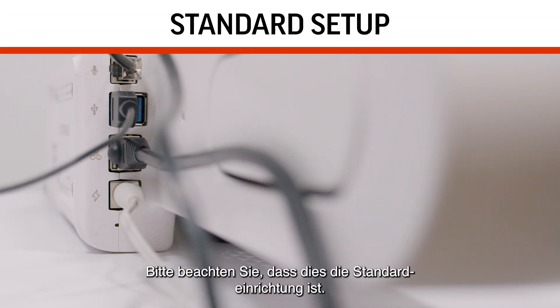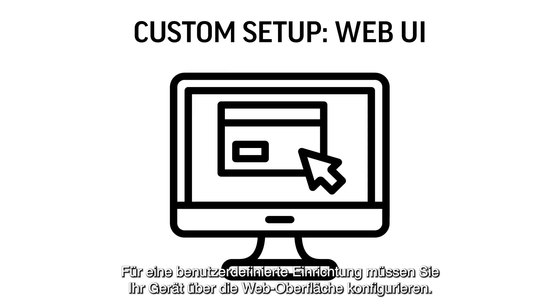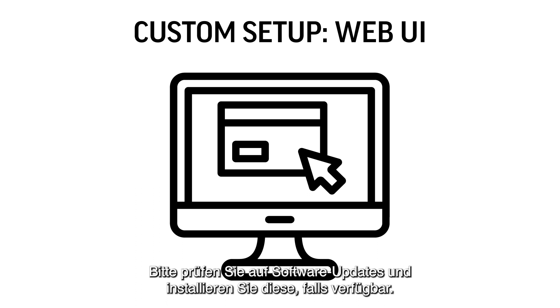Please note that this is the standard setup. For custom setups, you will need to configure your device via the web UI. Please check for any software updates and apply them if available.